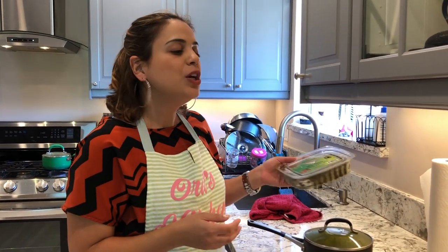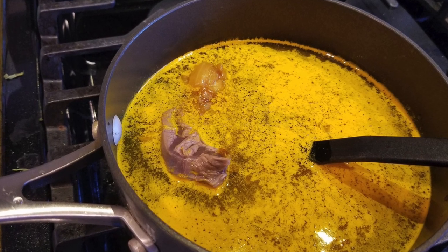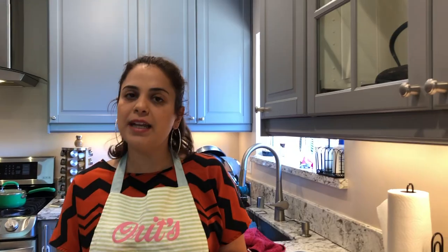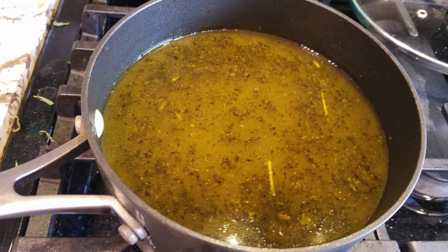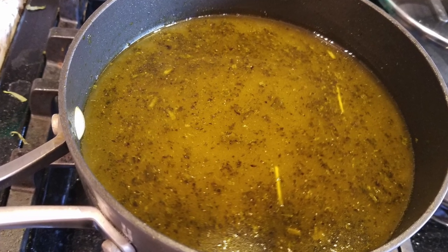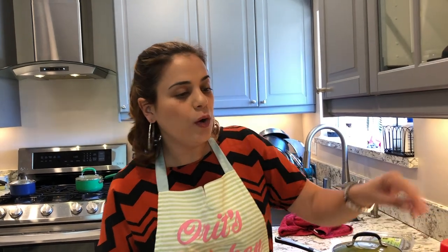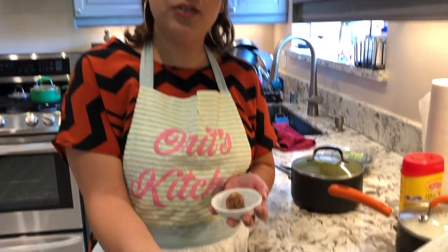Let the meat and fried onions cook for about two hours — you want the meat to be nice and soft. To check if it's ready, take a piece out and cut it; if it cuts smoothly, it's done. After that, add your mint and parsley mixture, a little lemon juice, chicken consomme, and the celery.